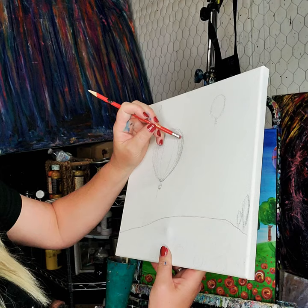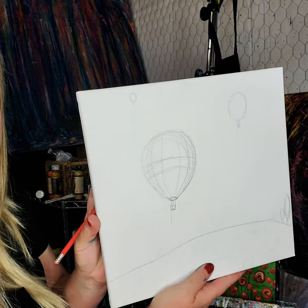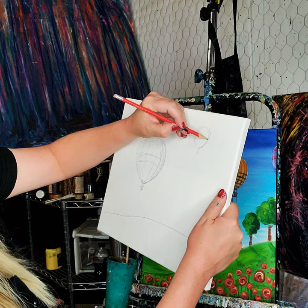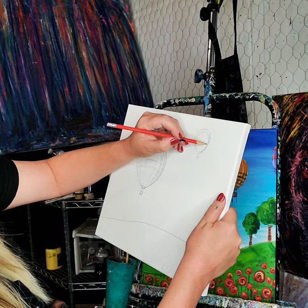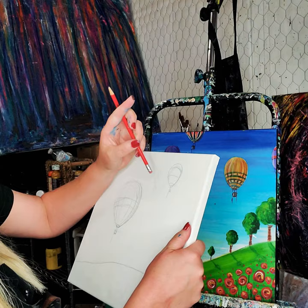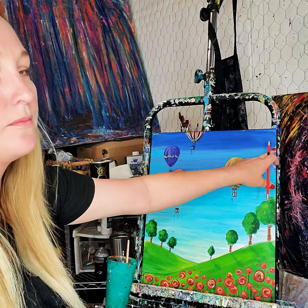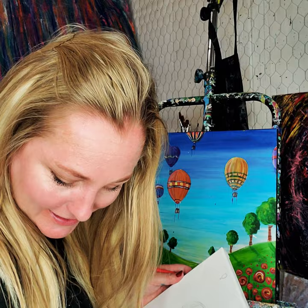You can get super fancy with all your details — you could even add another line that came across. I did add a couple more balloons; this one needs to be a little bigger at the top, with a little square bottom. Just erase any mess-ups — I'm not too worried about that. Then I have one or two tiny little balloons way off in the distance with hardly any details. You can have as many as you want, even some that come off the side.